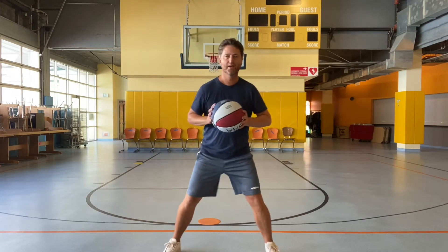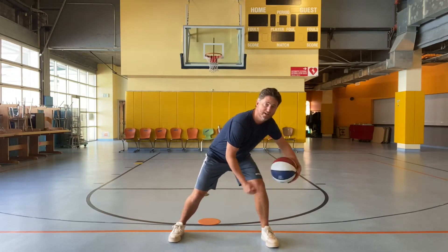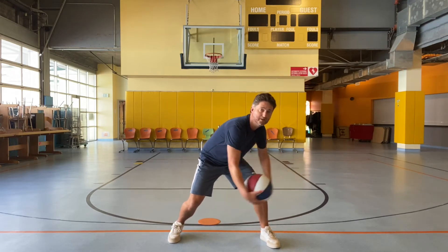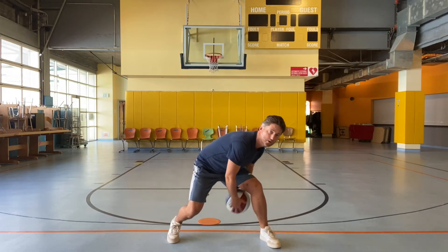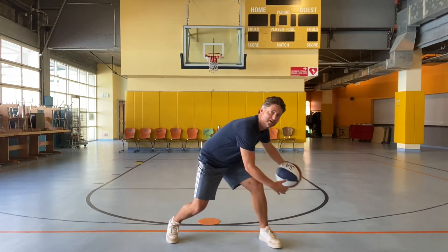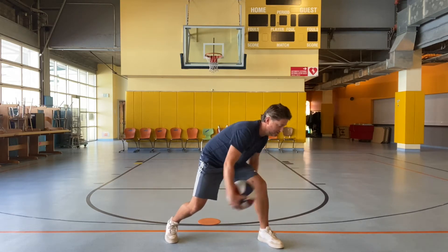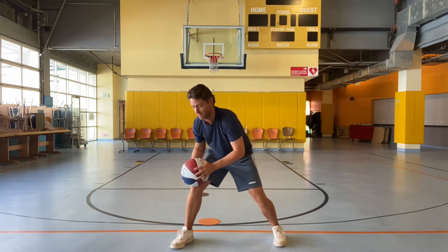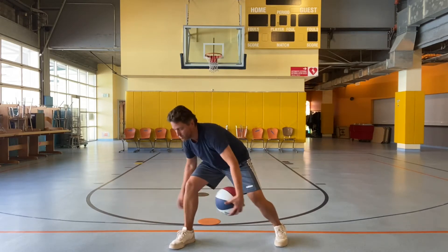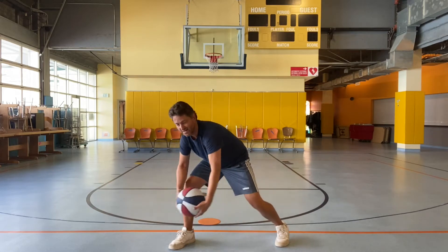Excellent. Now we're going to bend our knees and try to wrap the ball in circles around one leg. Go around one leg at a time, 10 times — go really slow in the beginning. If you drop it, pick it up and continue. 1, 2, 3, 4, 5, 6, 7, 8, 9, 10. Then go to the other leg: 1, 2, 3, 4, 5, 6, 7, 8, 9, 10.